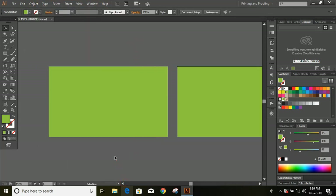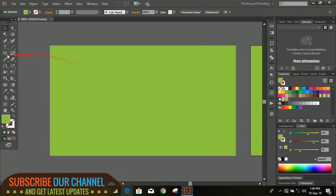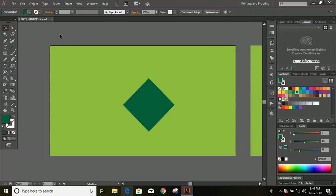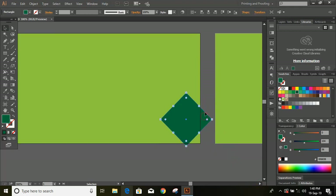Now let's work on the first artboard. From the toolbar select the rectangle tool, change the color, then by pressing and holding the shift key draw a rectangle. Now double click over the rotation tool, give 45 degrees and OK. Now select this rectangle and drag it to the right bottom corner. Select this rectangle and increase the size by pressing and holding the shift key.